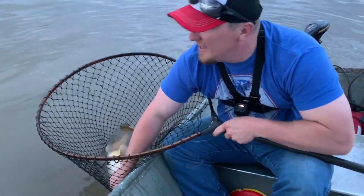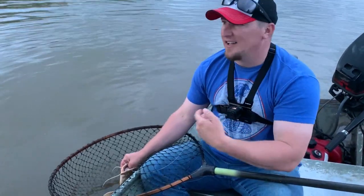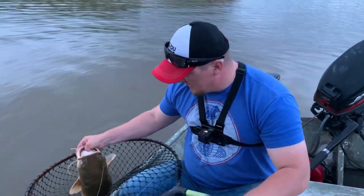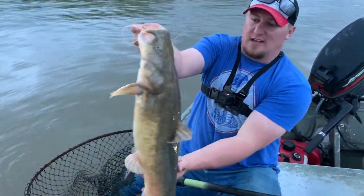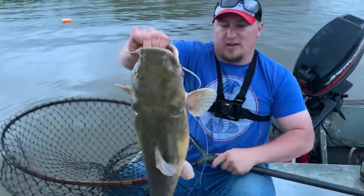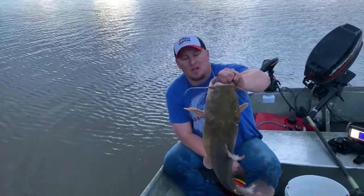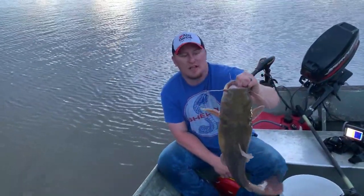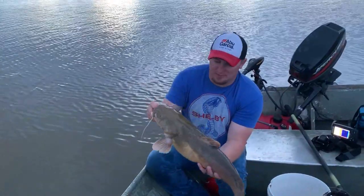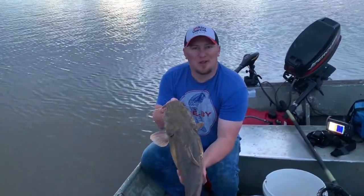We're picking our jugs up and running out of daylight, and my dad sees one turn red. We see a swirl around it — nice heavy catfish, they just keep getting a little bigger. That's more like what we're coming for, that's a nice catfish. We're going to turn this fish loose — I really like flatheads but I want to let him grow up and turn into a really monster fish. Hopefully this one will turn into one of those 50-plus pounders.